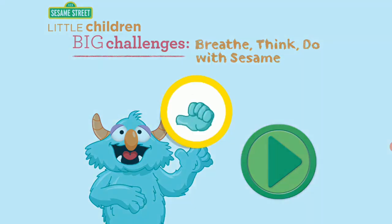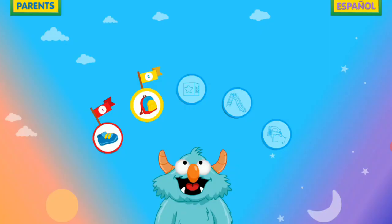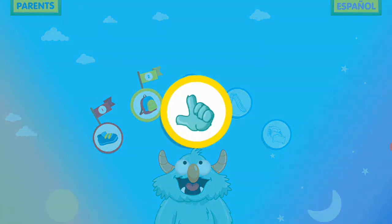Little children, big challenges. Hola, Mando from Sesame Street here. Our monster friend is having a tough time. He needs your help.